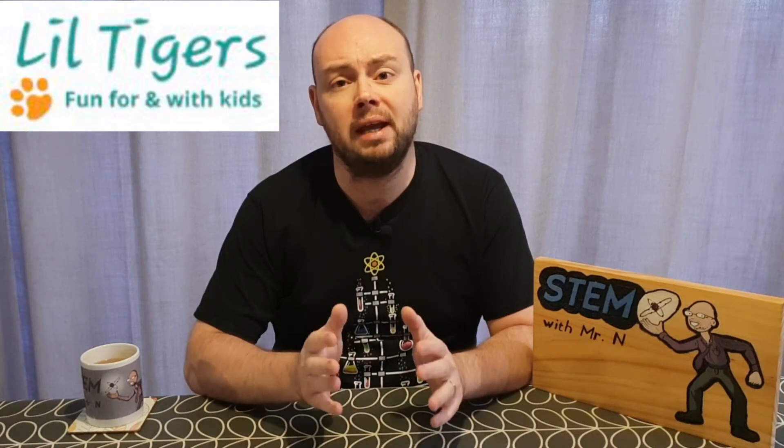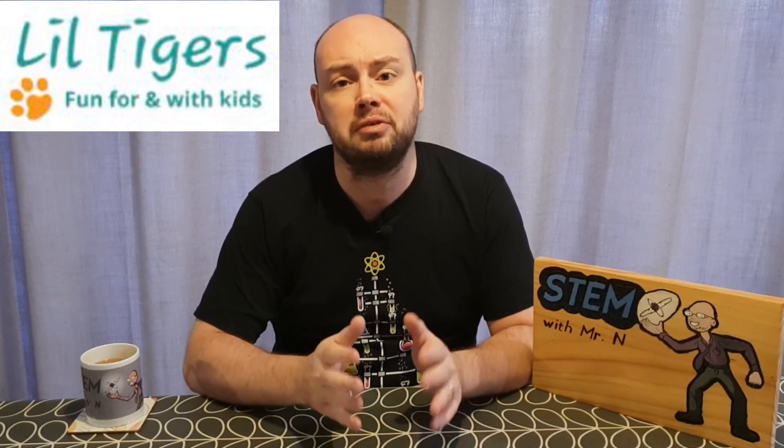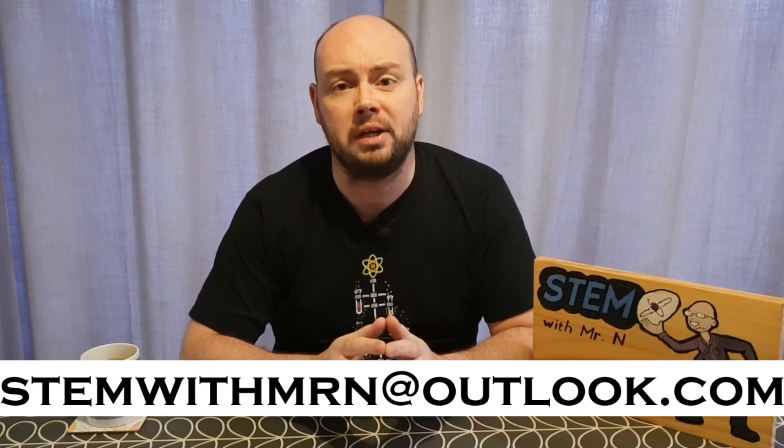Well, that's all for this week. I hope you enjoyed it. Be sure to check out the Lil Tigers blog where you can get access to a written version of this video and also a free printable version of the recipe — I've put the link in the description for you to check that out. As always, I would like to take this opportunity to answer any science questions you have, so feel free to email me at stemwithmrn@outlook.com and I'll get back to you with answers to your questions. You can subscribe to the channel, and I've added links to the other STEM demos I've done so far, my STEM career interviews, and my robot review videos. This has been STEM with Mr N, exploring edible glass.